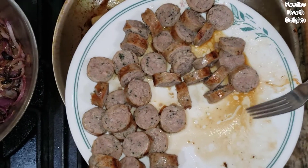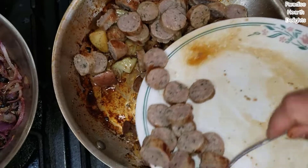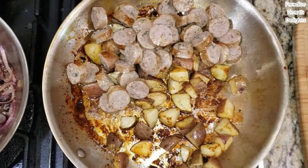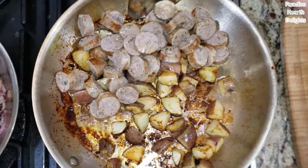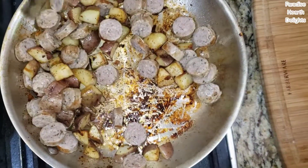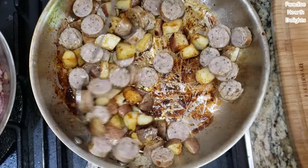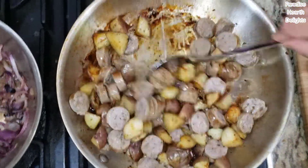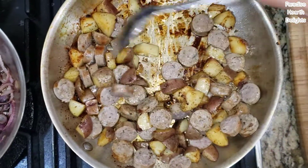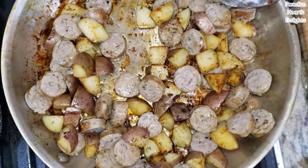Let the bangers cool down a little before you slice them — you don't want to slice meat when it's hot because you'll lose all of that delicious juice. Also, don't add any extra salt because the store-bought bangers are already seasoned and you might get a very salty dish.